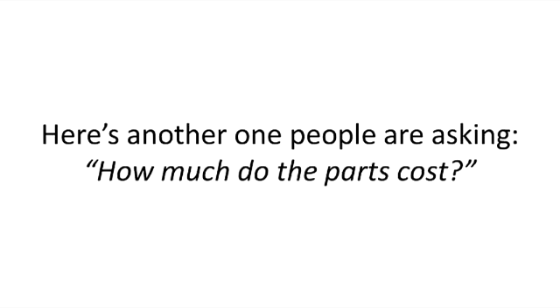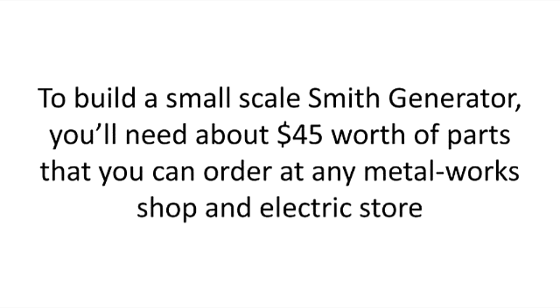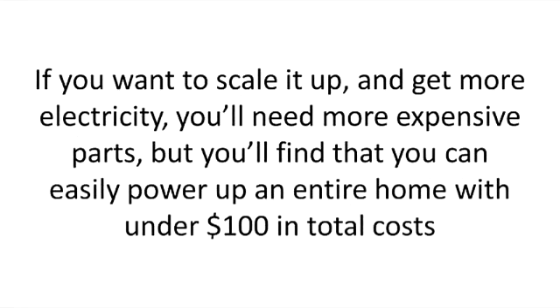Here's another question people are asking: how much do the parts cost? To build a small-scale Smith generator, you'll need about $45 worth of parts that you can order at any metal workshop and electric store. If you want to scale it up and get more electricity, you'll need more expensive parts, but you'll find that you can easily power up an entire home with under $100 in total costs.